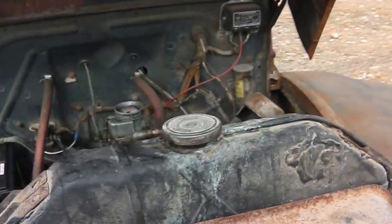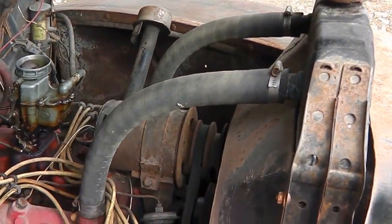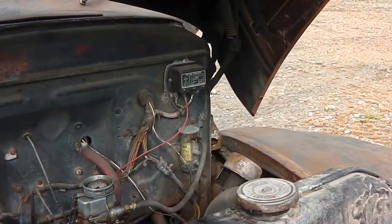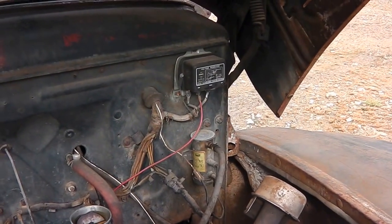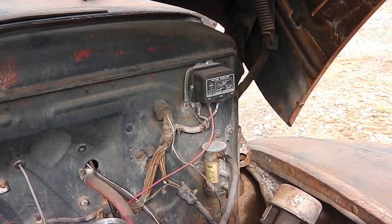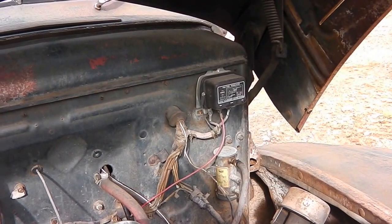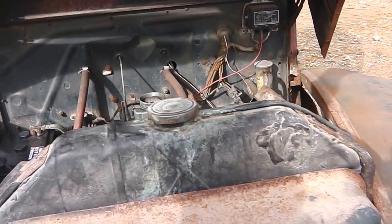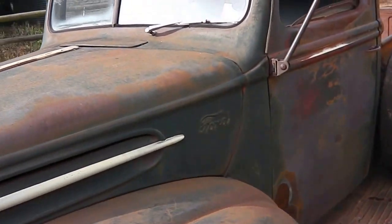That's the flathead V8 engine — original, running, runs superbly. Quite interestingly, this has even got it still running on six volt electrics. Everything works in the cab, all the gauges work. It's still running on the original six volt electric fuel pump, which is quite a strange thing. I've been importing these trucks for many years and this is the first one I've actually seen that's got a six volt fuel pump in it — and it runs fine.